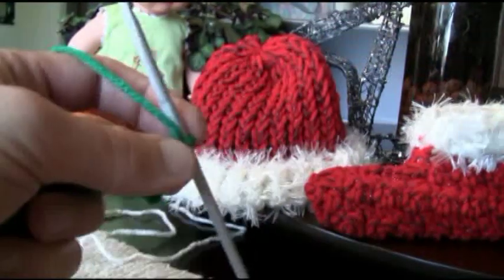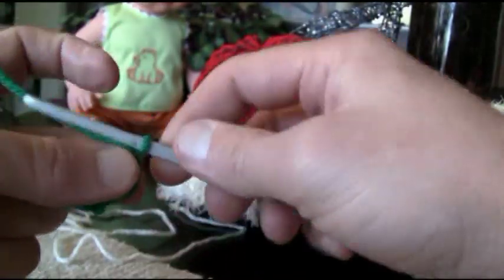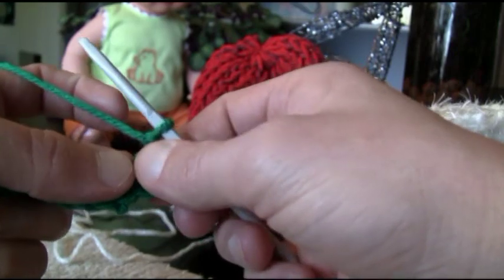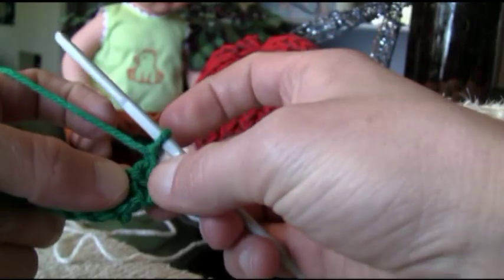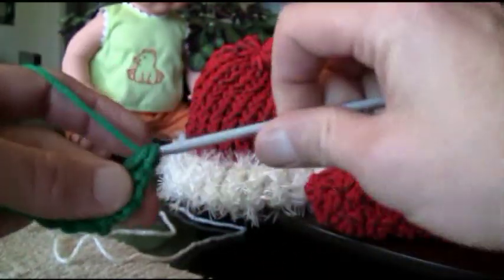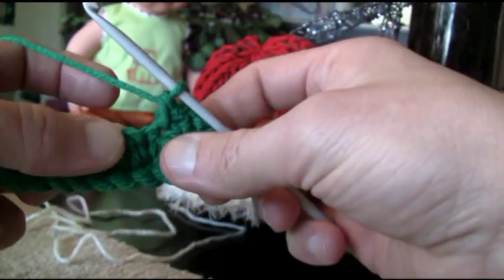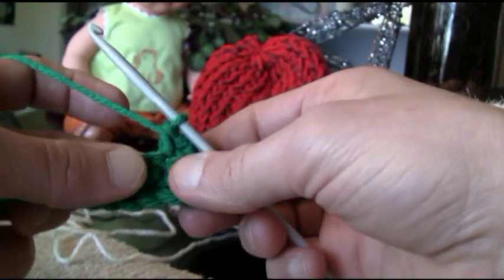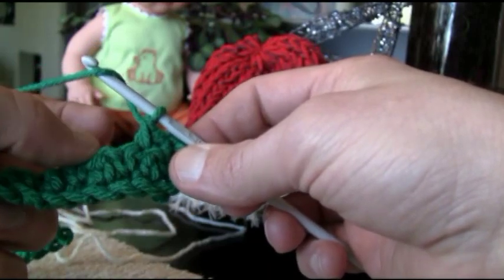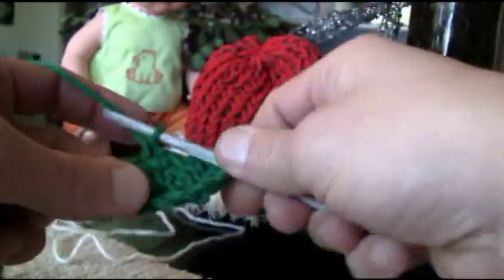Let's move along to your next row. Since we ended up with a double, we want to make whatever's on top to be opposite, so the first one will be a single — just chain up one. Now if you ended up with a single, you'd chain up three which equals a double. You can actually tell by looking at this pattern what you need to put into stitches. The stitches that are bulging out are doubles being compressed by singles on both sides, and the squatted ones are singles — so you put the opposite on top.